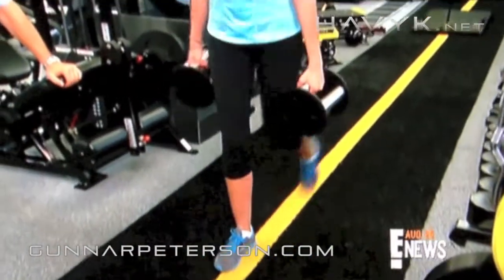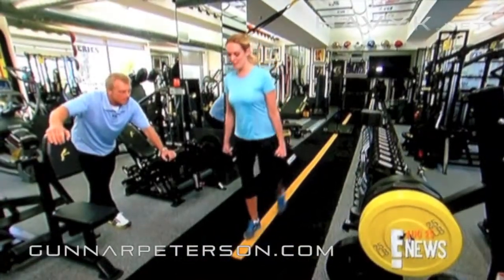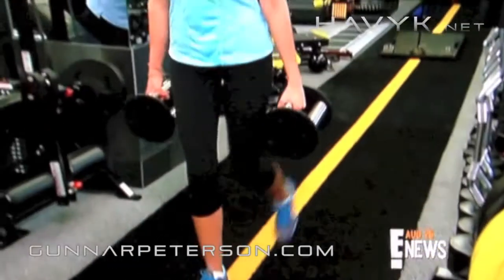Mix it up by adding rear lunges — so this is for the good mermaid gowns. I don't have a mermaid gown.